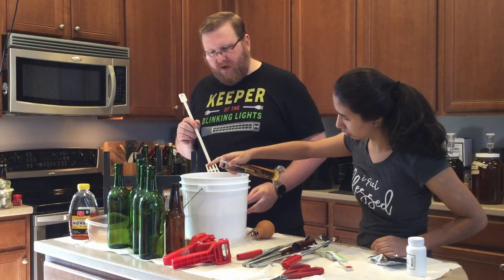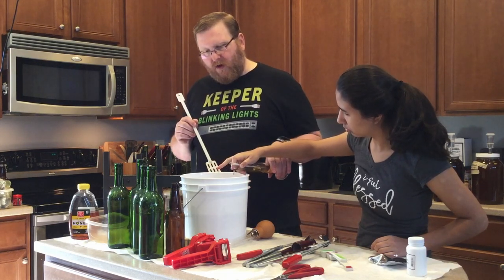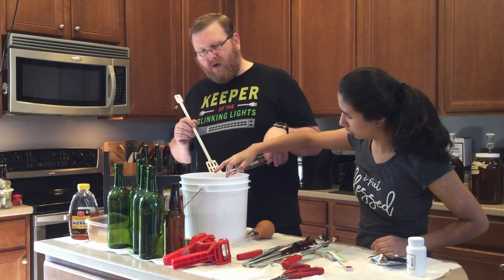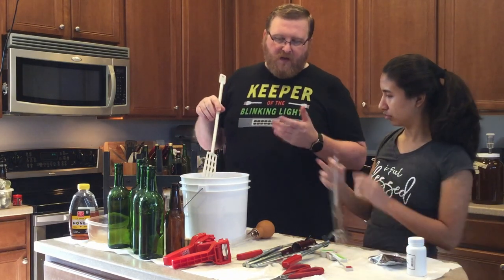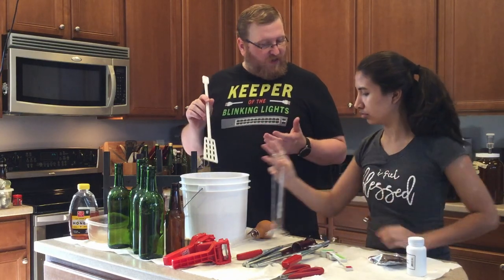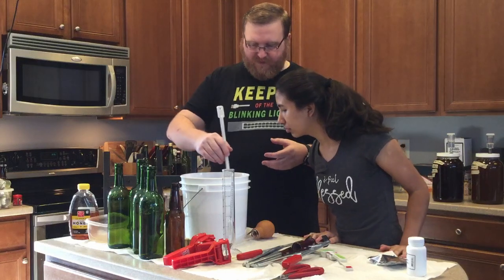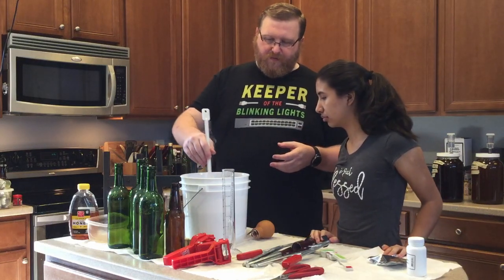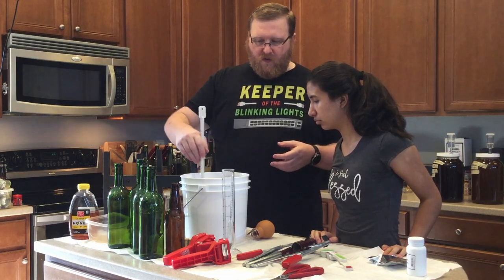Pour it in very slowly — actually you want to pour it in a little bit faster, about right there, so it gives you something called a laminar flow. We're trying not to introduce oxygen to it. So if it ends up tasting a little bit weird in one of the bottles, it'll be because we added a little bit of oxygen.